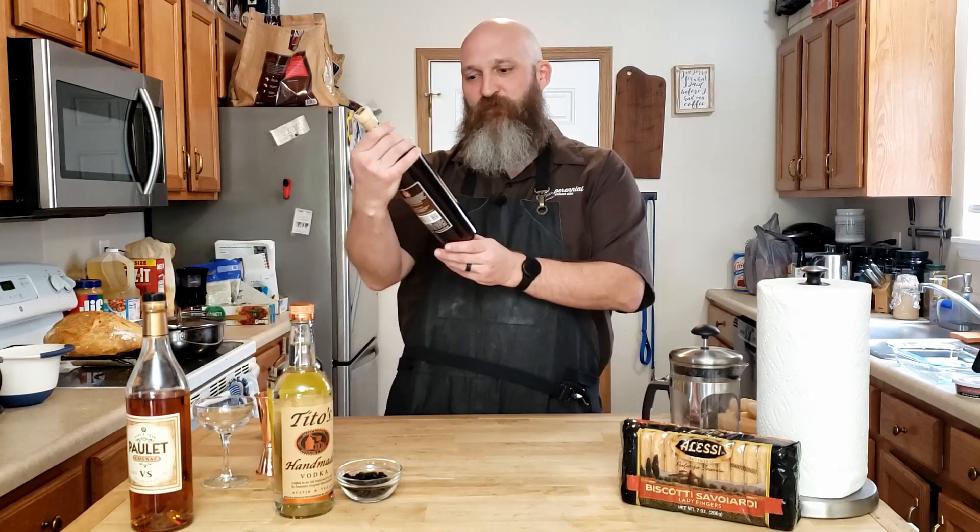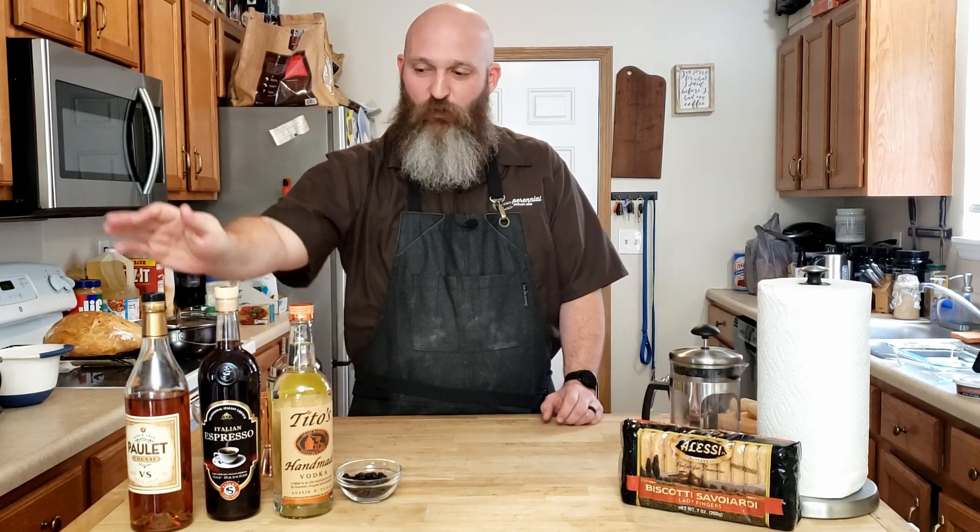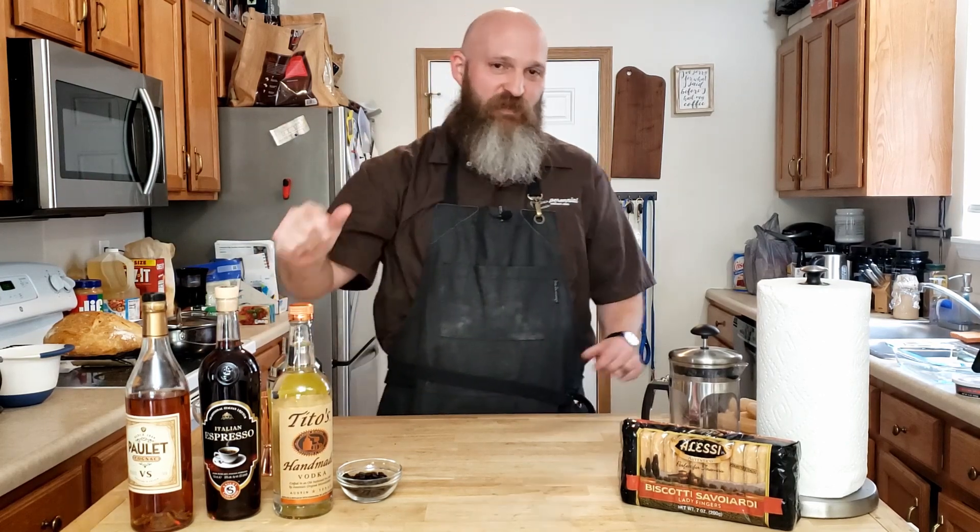We're going to pair that with an espresso martini. I don't have Kahlua, but what I've got is this Italian espresso liqueur which is almost as sweet as Kahlua, and of course we have the Tito's vodka. So let's go ahead and get making.